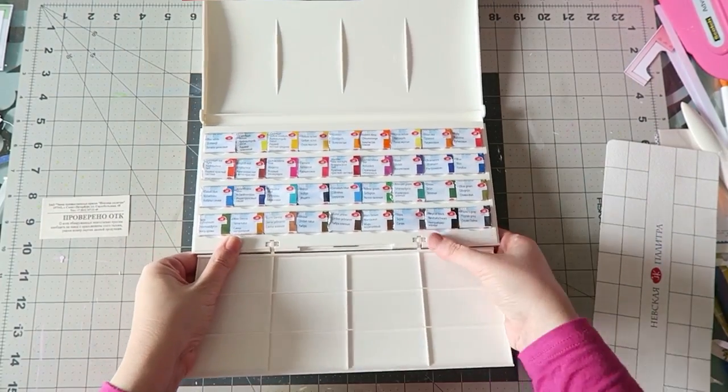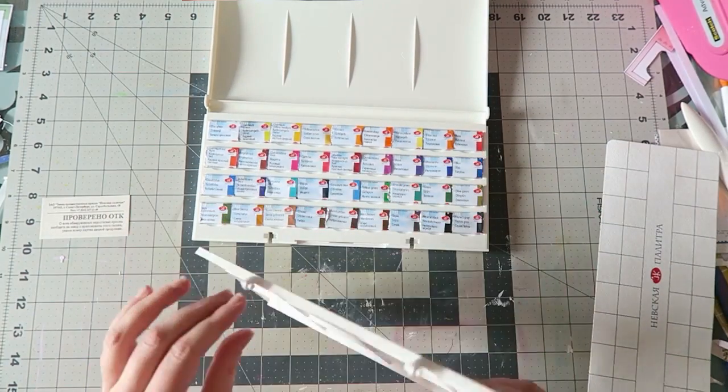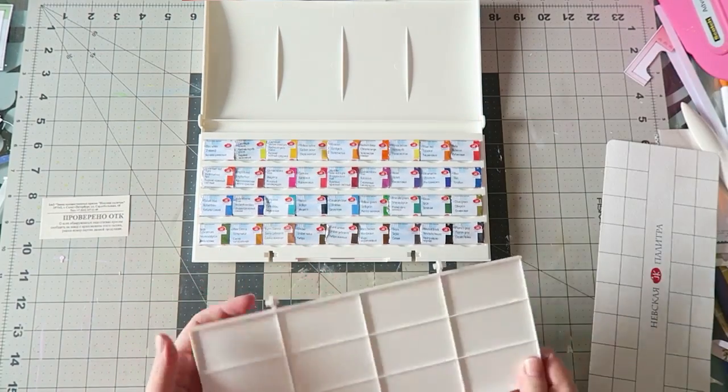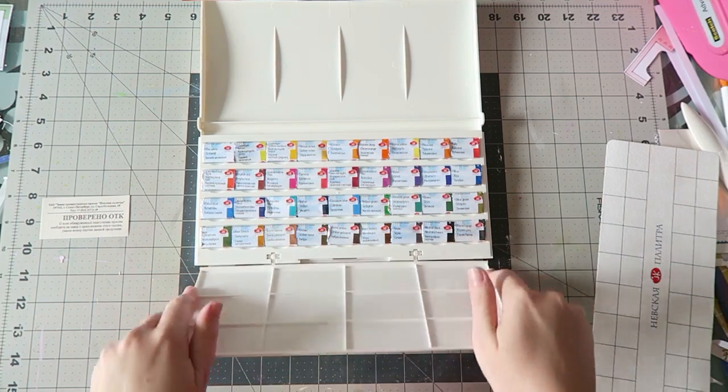I forgot to say that here you also have some more mixing spaces. And this tray is supposed to come out — yes, it does very easily when you do it properly. I don't know what that gives you, but it comes out.